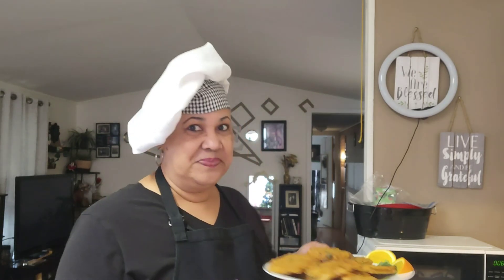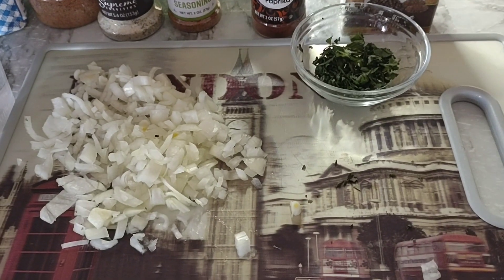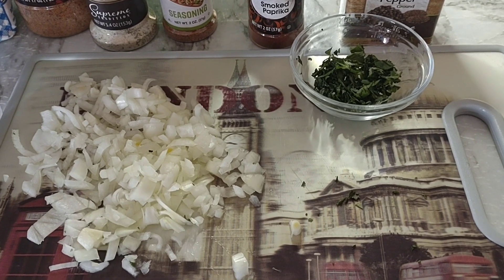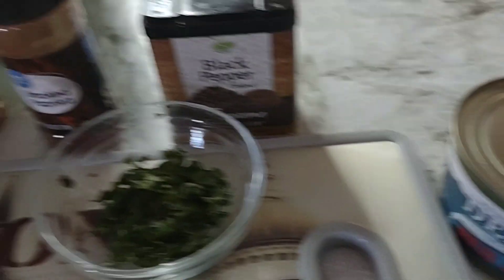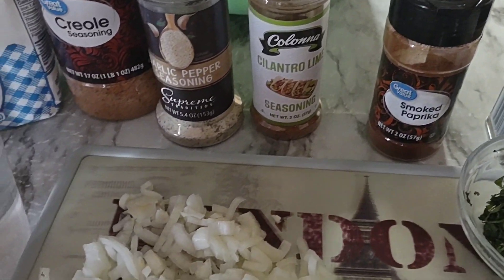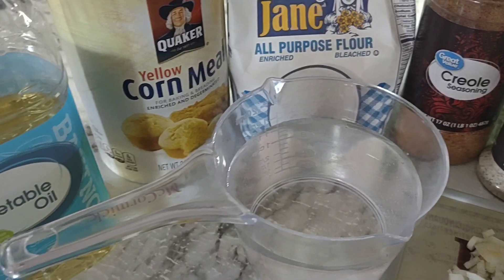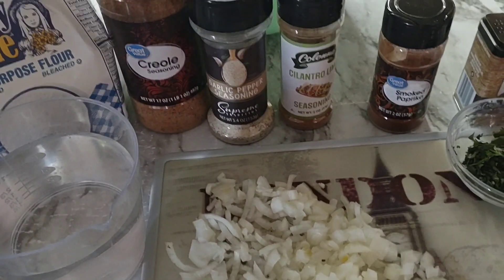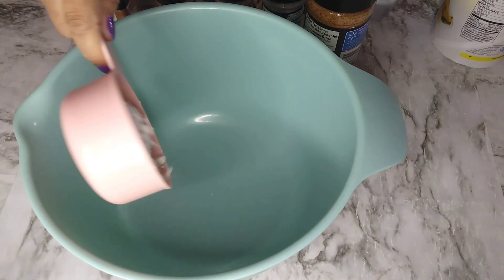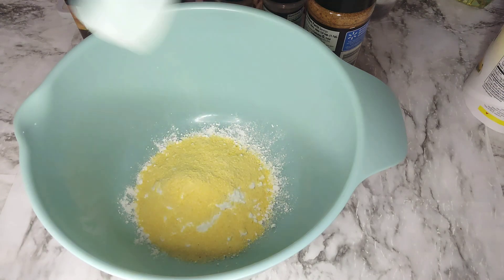Here are all the ingredients I'll be using for my salmon fritters: a small chopped onion, cilantro, 7.5 ounces of red salmon, black pepper, smoked paprika, cilantro seasoning, garlic pepper seasoning, creole seasoning, all-purpose flour, cornmeal, vegetable oil, and water. You can always customize your seasonings to your taste. We're going to start with one cup of flour and about a quarter cup of cornmeal.